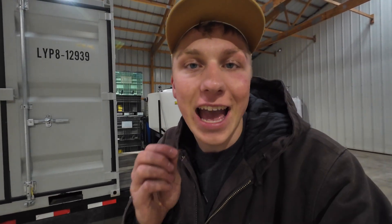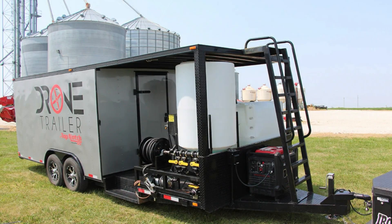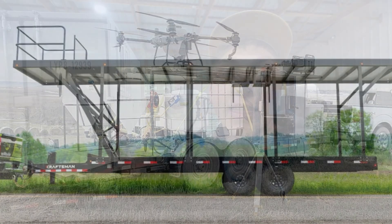Behind me here is my current spray drone trailer setup, but 99% of spray drone trailer setups look something like this, or like this, or even like this.